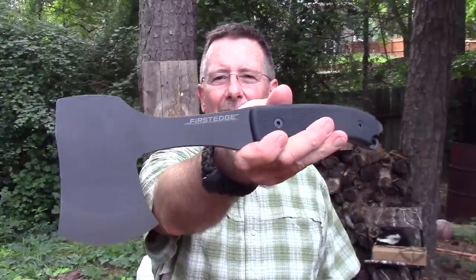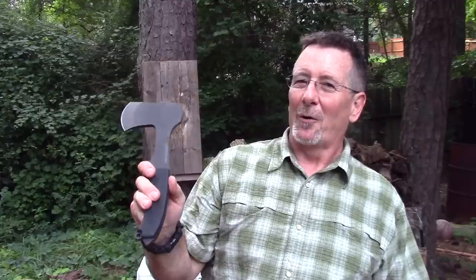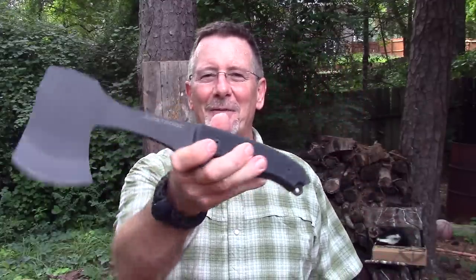If you've been watching this channel for very long, you know that I like First Edge knives and the stuff they make. In this video we're going to take a look at a new tool from them — the First Edge survival hatchet. We're gonna do some hatchet stuff, some knife stuff, and we're gonna check the balance. That's what's coming up next here on Survival on Purpose.